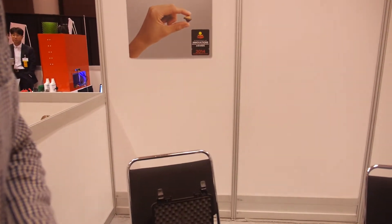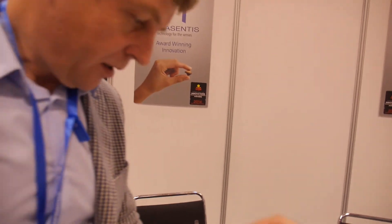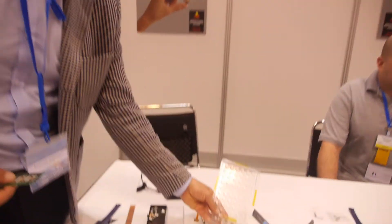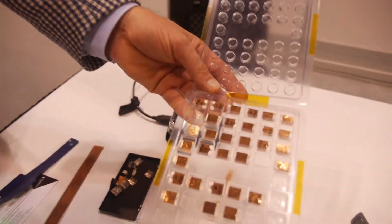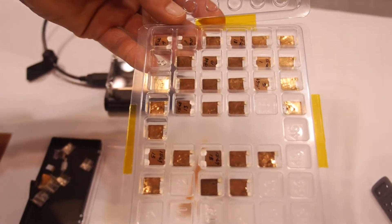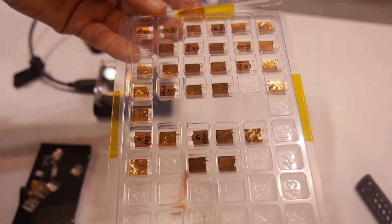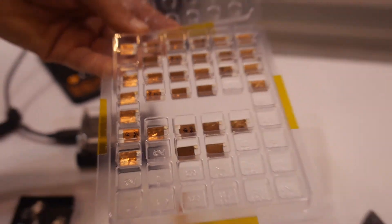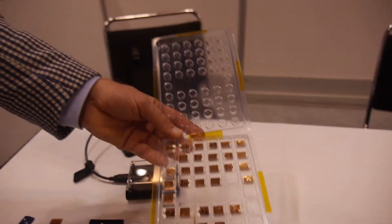So device makers should just start contacting you and putting the technology in their devices? Today we can make actuators in our lab in low volume — this is an example of our actuators made in our lab. We can today support OEMs and customers so they can make prototypes with our technology. So yes, we are ready to support customers today, with the capability to be in mass volume production around the end of 2016.